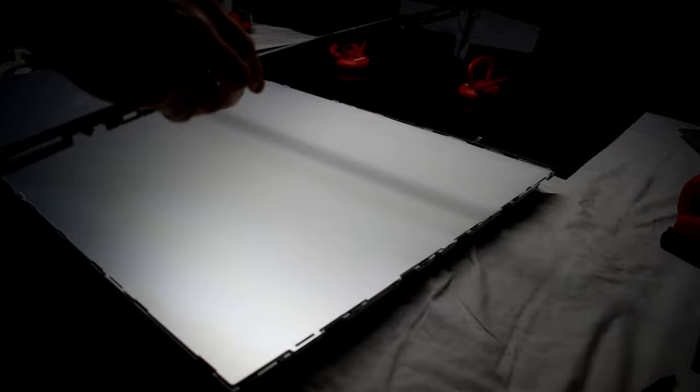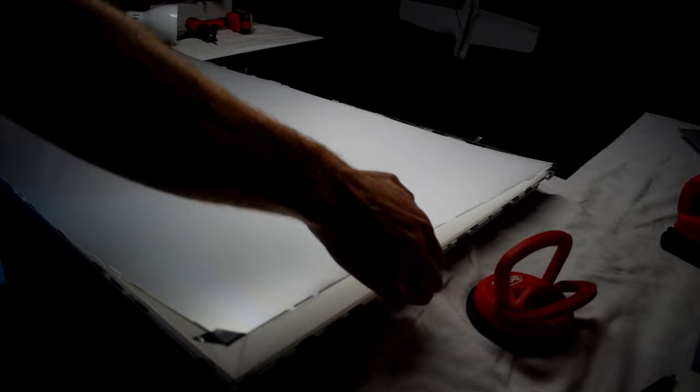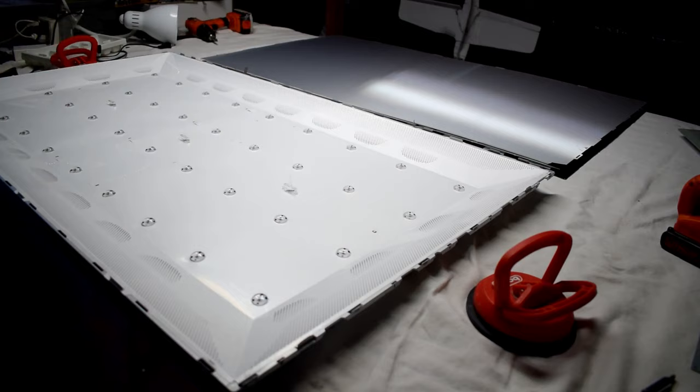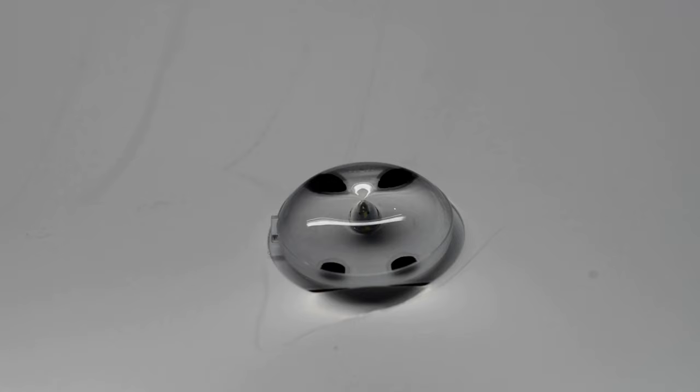There's another plastic bezel that just has little clips. You want to tape together the filter papers so that you know the correct order, and then we'll take them off. With the filter papers off, we can see all the backlights.